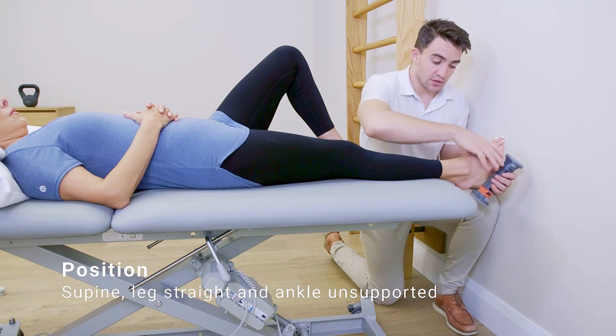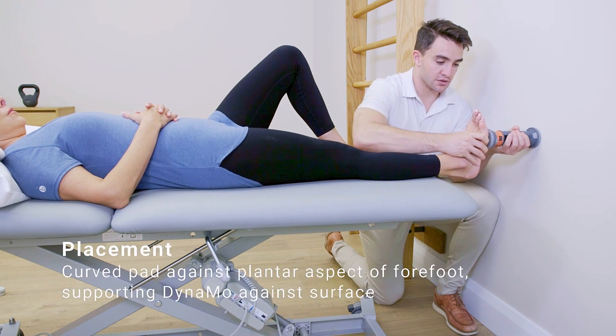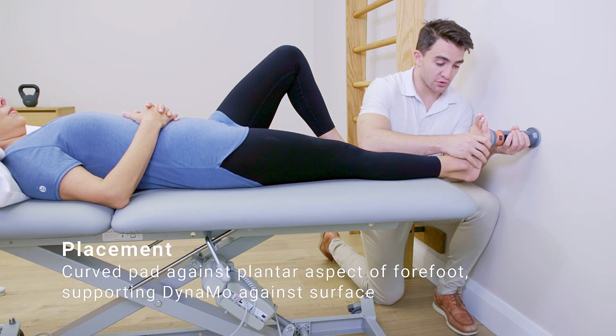A very commonly used option is an endurance test for calf raises — a relatively simple and accessible test that I would recommend. But of course, this is more endurance focused. In certain sporting environments, we're lucky to have more advanced technology, so I want to look at the options available to objectively measure strength through the calf. I'm going to demonstrate three different options using different tools available from Vald Performance. First, we could use a handheld dynamometer to assess strength in the calves — in this case, their Dynamo option — setting up an ankle plantar flexion test with the participant in a supine straight leg position.